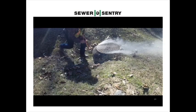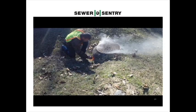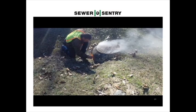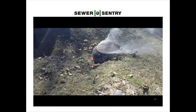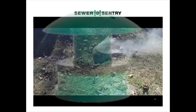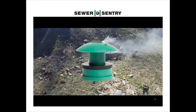Why are we paying attention to the little smoke coming out of the ground beside this manhole and ignoring the large amount of smoke coming out of the ring and cover? Because that is a manhole cover and there's nothing you can do. Oh yes there is — it's called the Sewer Sentry.